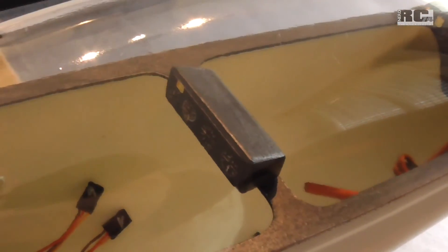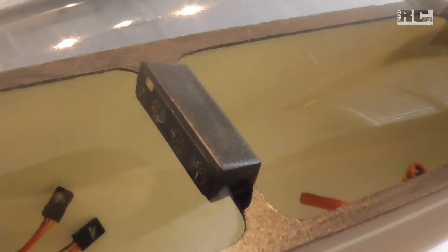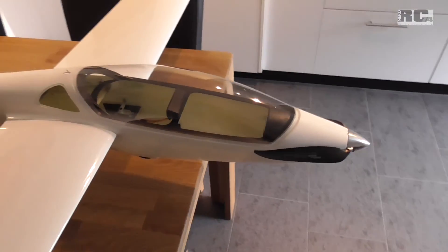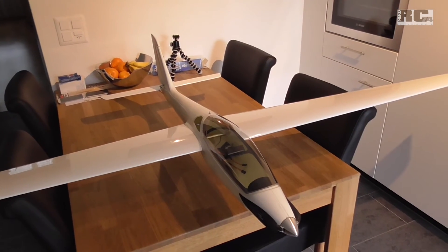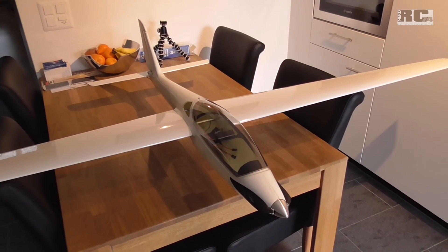It looks not too bad. The next steps will be to finish the whole cockpit with seats and a pilot figure, and then all the finishing work for the whole glider — grinding the fuselage, painting, and stickering the whole thing.